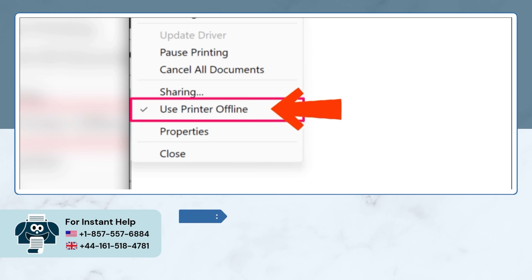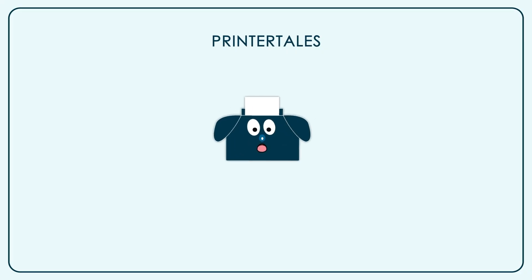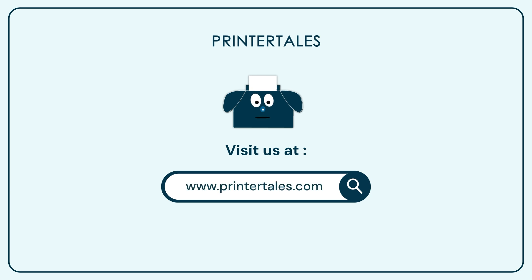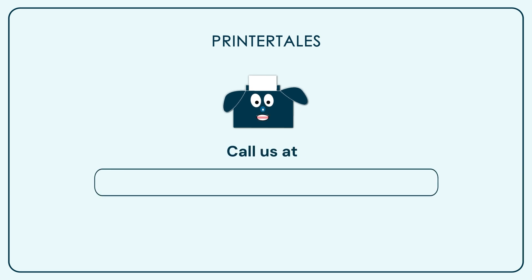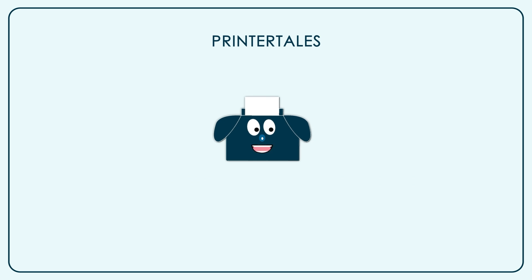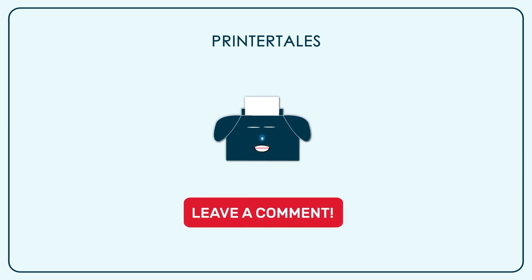If you like our content, give us a like. If you want to learn more, subscribe to our channel. You can also visit Printer Deals or call us on the contact numbers shown. If you think we haven't covered your printer issue yet, let us know in the comments section.